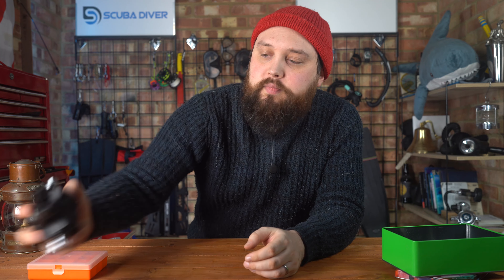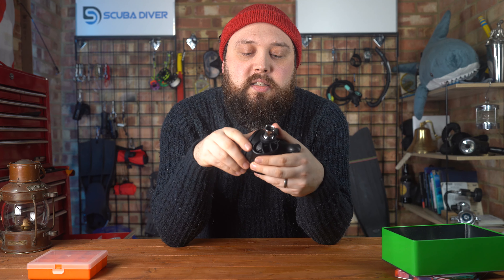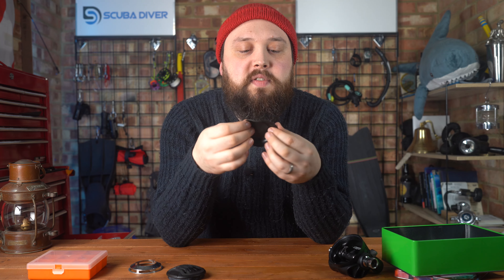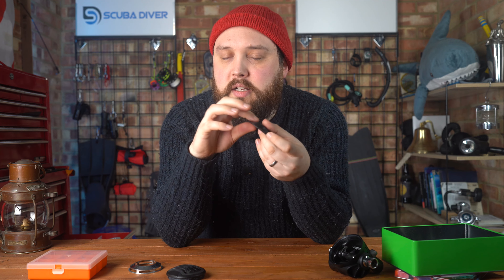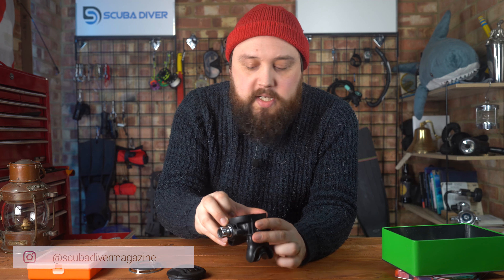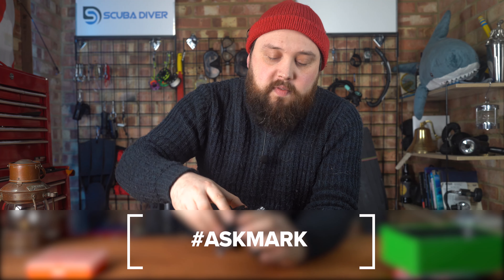So it is important to give everything a good thorough wash. Regulators have O-rings on the inside and outside that you can't necessarily see, but they're still exposed to the water. Things like the diaphragm on the inside will start to wear away and need servicing and replacing before long — it's a soft, malleable material, and if exposed to chlorine it will eventually go brittle and cost you at your next service. It's best to give everything a good thorough soak in fresh, mildly soapy water, give it a bit of a scrub, and that will help reduce your service costs and delay needing to replace your equipment.